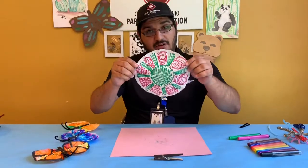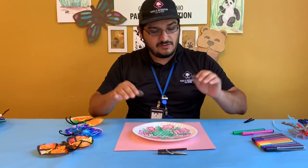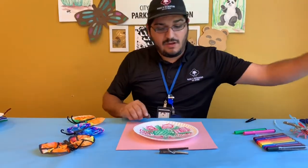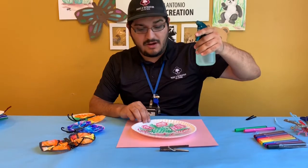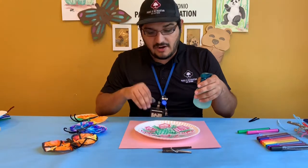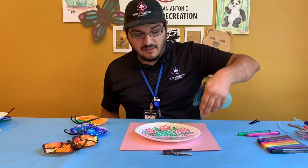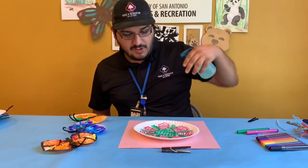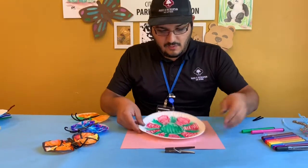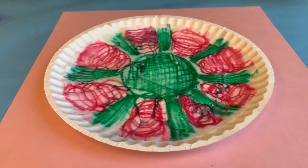After you've colored your entire filter, you're going to grab a plate or some other surface that you can carry it on, and we're going to add a little bit of water. A spritzer bottle is going to be perfect because it will distribute the water — this is going to dilute the marker and spread the color. So you're going to add a few sprays to your filter and you're going to watch as the colors start to blur.